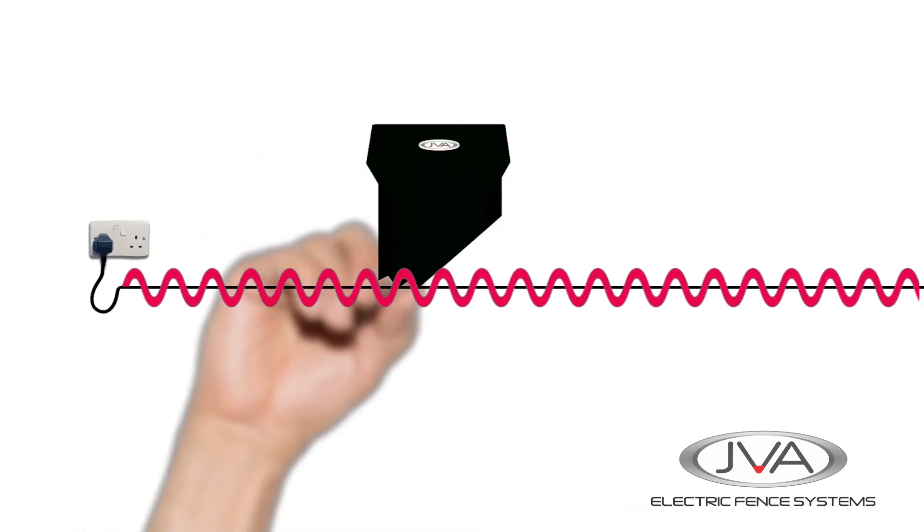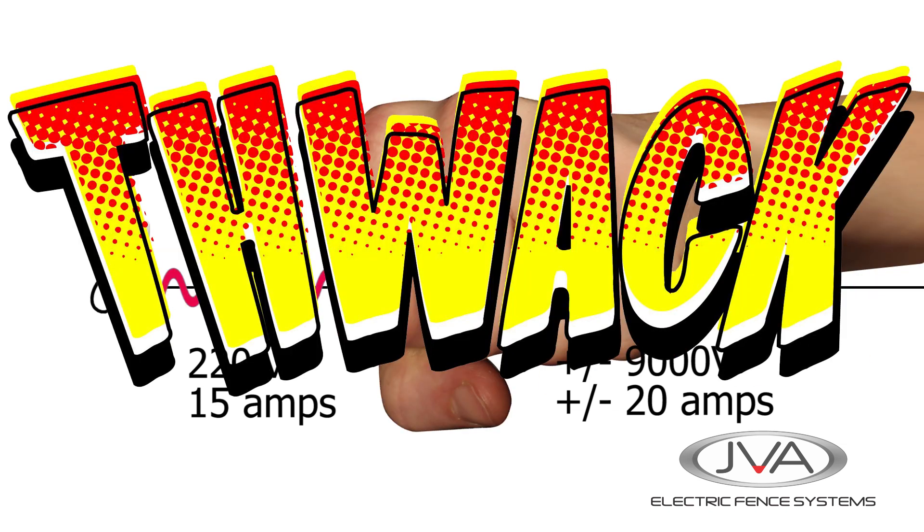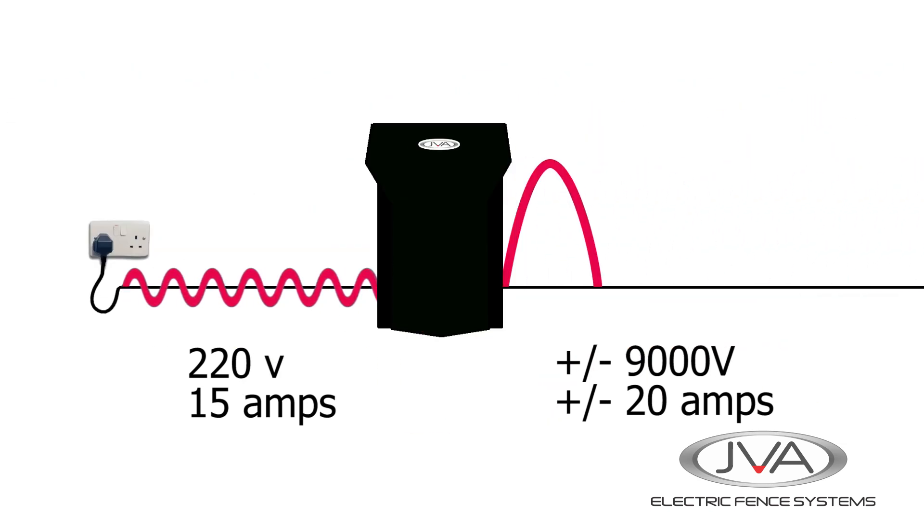The electric fence energizer converts the constant energy into a short, powerful electric pulse that travels down the fence line. As you can see, the pulse might be stronger than the incoming current, but this is meant to pack a non-lethal electrical punch that will knock an animal or person off the fence.